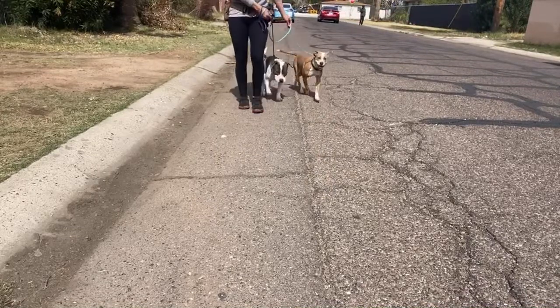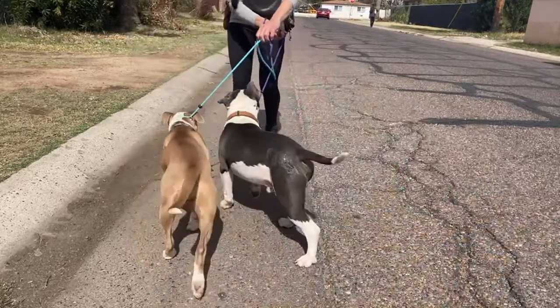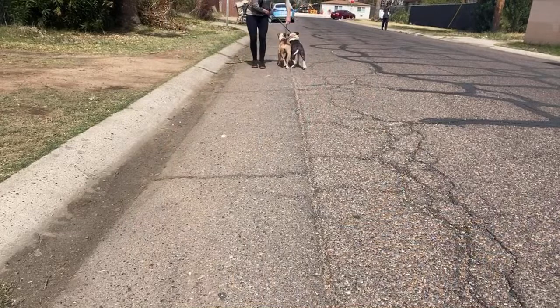I always want the dogs turning into me. See how I use my leash to kind of guide them and bump — pull them over to my side because when I go forward again, there we go.